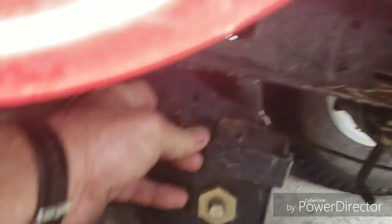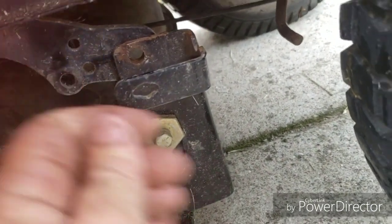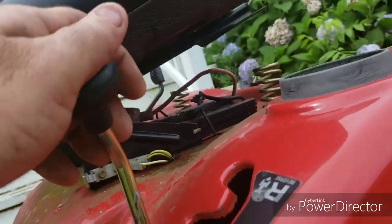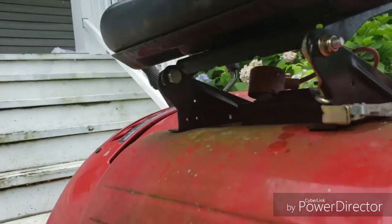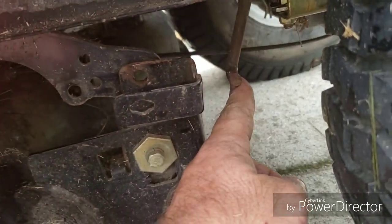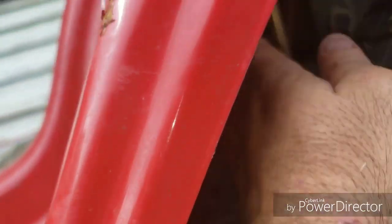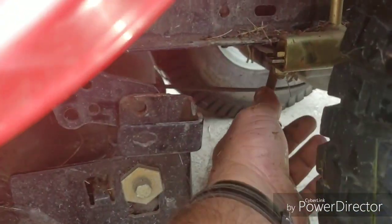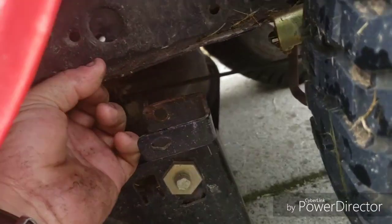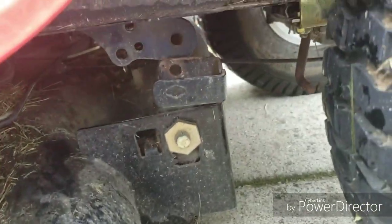If you lose those, you'll be making a trip to tractor supply to get another one. Now this rear clip back here - instead of a pin like you would think, it's actually a rod. That rod goes up and across to the other side and that's what raises and lowers your deck, so make sure you put this on the correct spot when you put it back together. Once that's off I can lift it up out of the way, then go over to the other side and pull that pin and take the deck out.